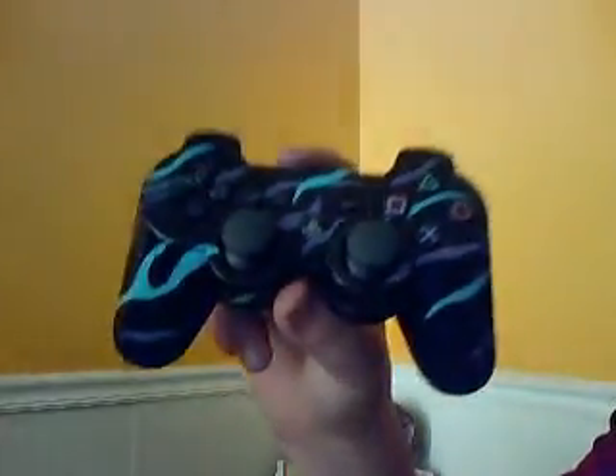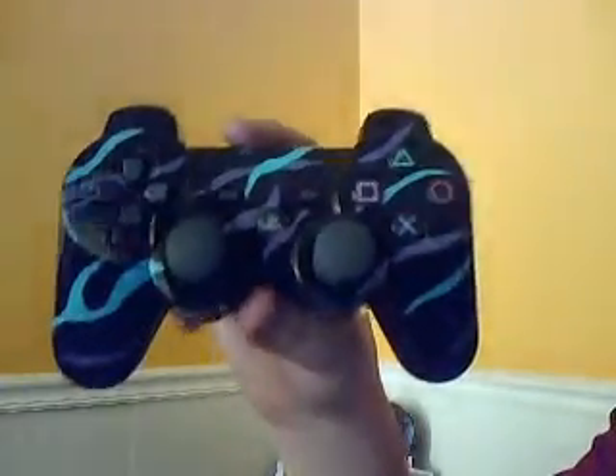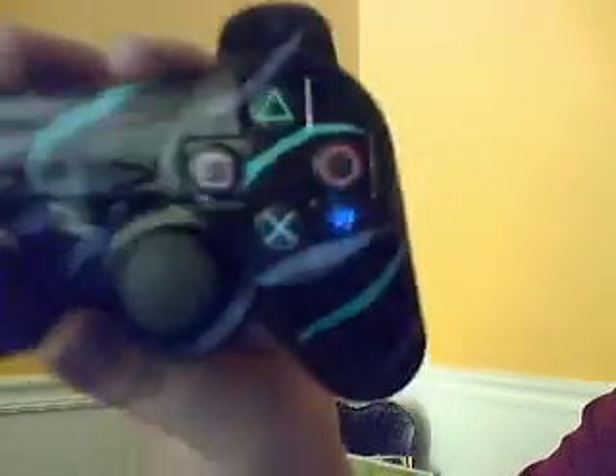Hey, what's up YouTube? So for you today, I have a PlayStation 3 controller that I recently did. It's really shiny, but it's tiger-striped, or zebra-striped, and it's purple and teal.